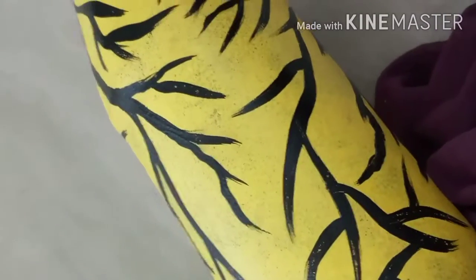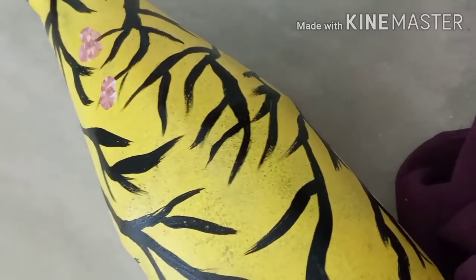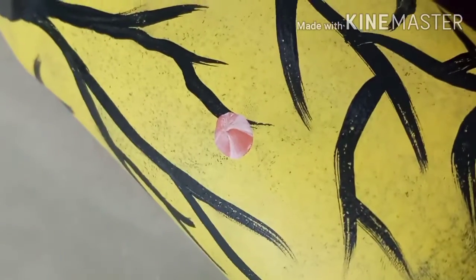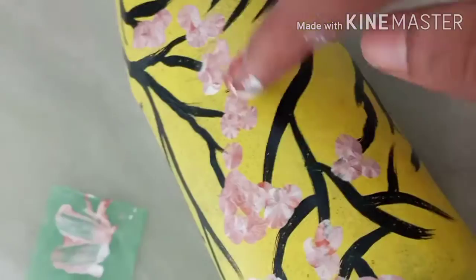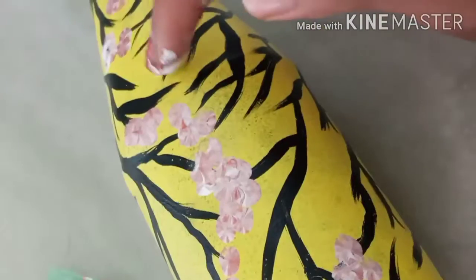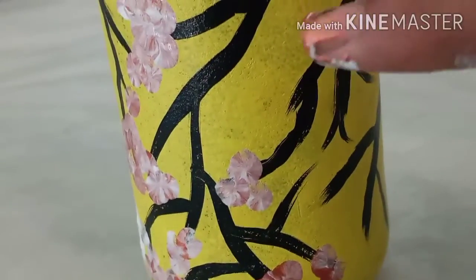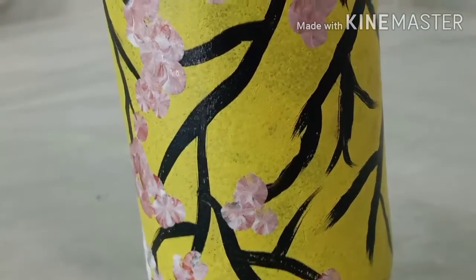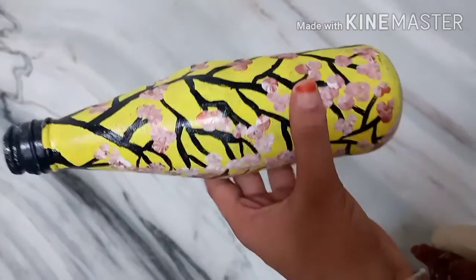I am going to mix the pieces and add the flowers to the finger. I am going to put the leaves here in green color.